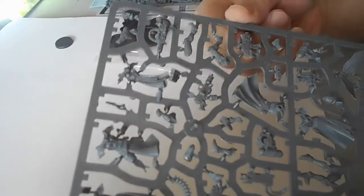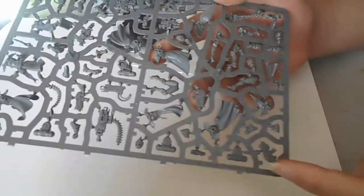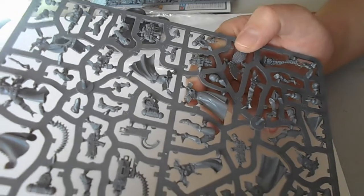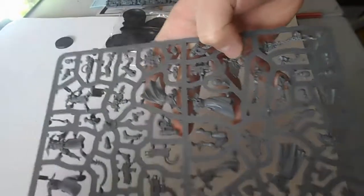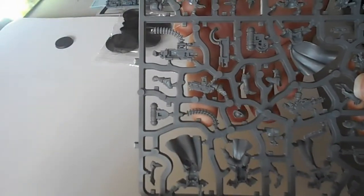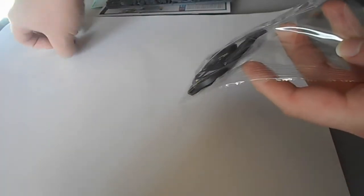Next we have this sprue with a funky scoped bolt pistol, a Storm Bolter, bolt gun, bolt gun, and Cherub parts. Now, there are a number of people that don't like the Cherubs. I kind of agree — the Cherubs are a little vat-grown mutant-y thing that I agree with the kind of dislike of. It also comes with ten thirty-two millimetre bases and a twenty-five millimetre base for the Cherub.